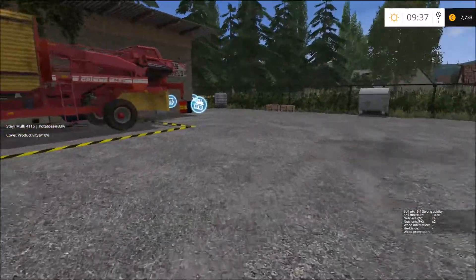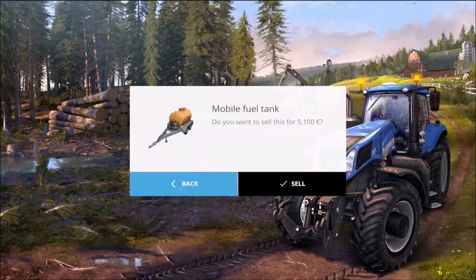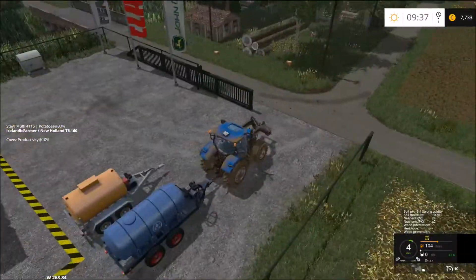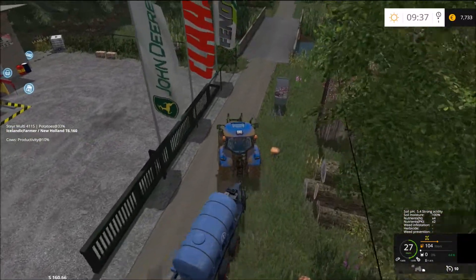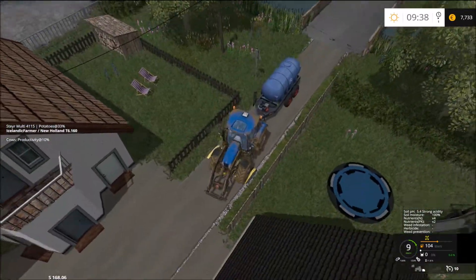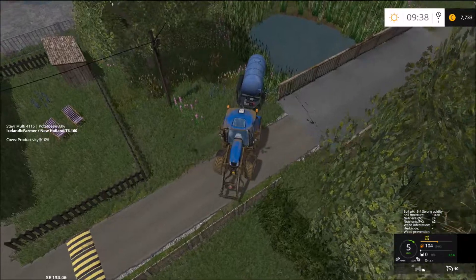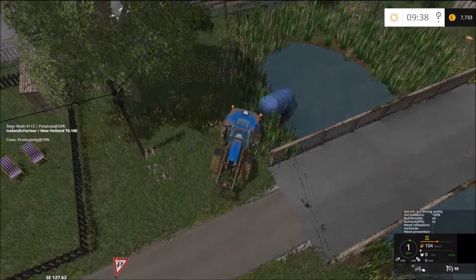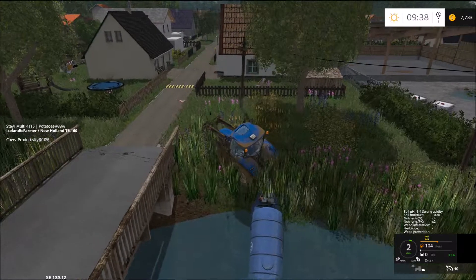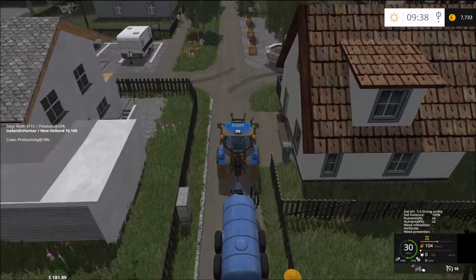Jump out and return this one. Let's see if we can find the water place — a water hydrant. Yeah, there is one just in front of us here. Why can't we fill it? Maybe this one isn't the right one. Let's see if we can find it on the farm.